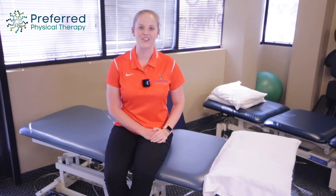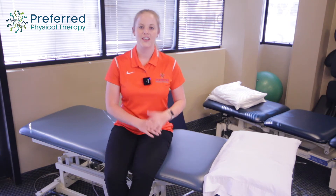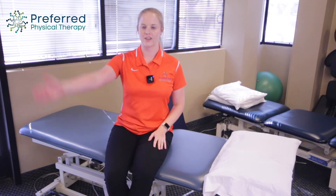The next exercise is called the side-lying supraspinatus. Side-lying means you're just laying on your side on a table, bed, or whatever is comfortable for you. The supraspinatus is one of the muscles of your rotator cuff — it sits on the top side of the shoulder and helps with coming out into a Y-plane. That is the muscle or tendon that's being impinged as you do overhead activities.